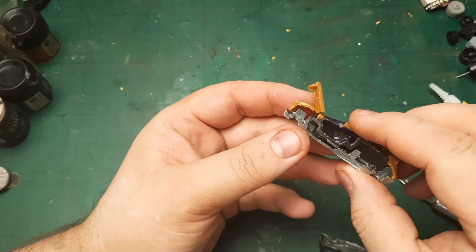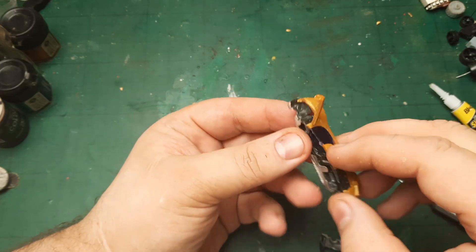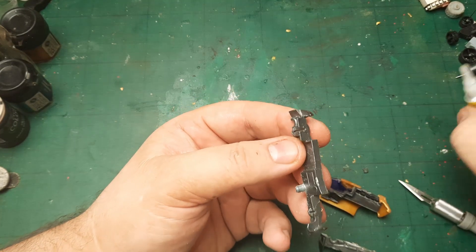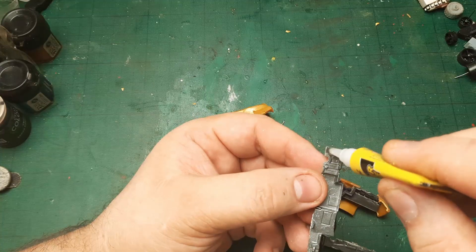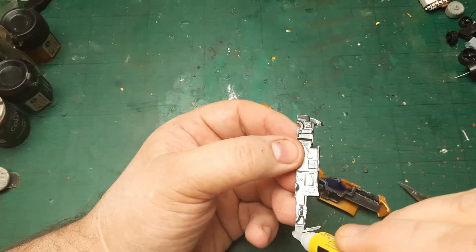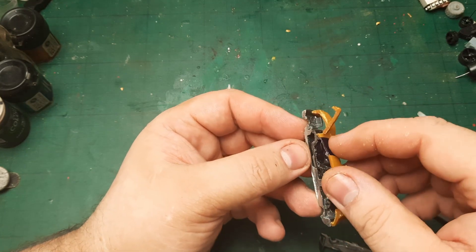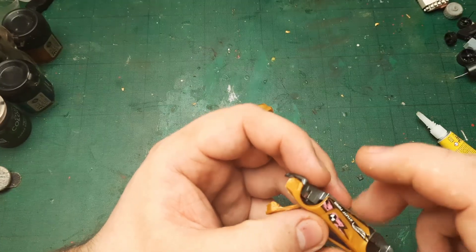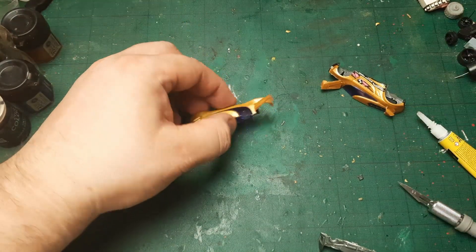That's the right one, so I'll just glue this together. I don't know where I have contact points because the chassis got a little bit bent when I was cutting it. But I guess it could work to the advantage of the build actually.